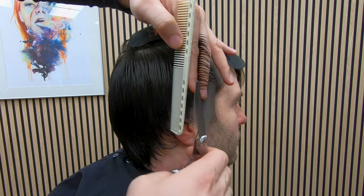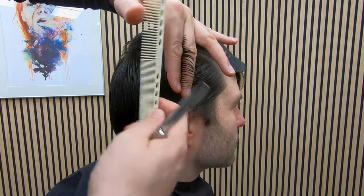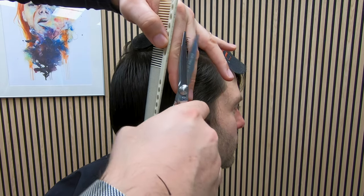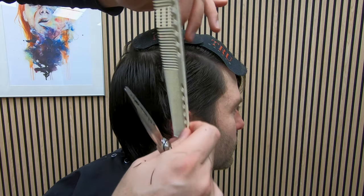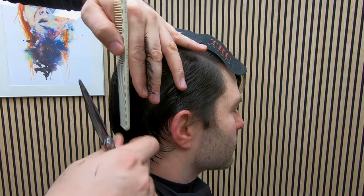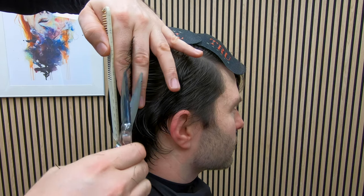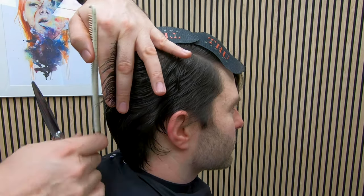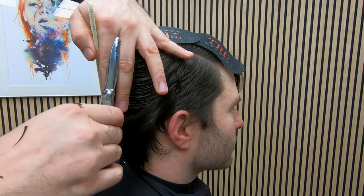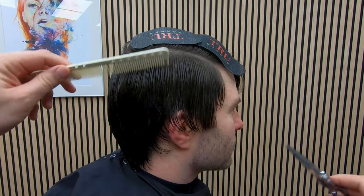This is a length removal method which I will refine when I reach the back using scissor over comb. For these sections, make sure that you pull them out at 90 degrees from the head — just pulling it straight out. You can either take a bit of the section you've just cut with your new section to use as a guideline, or you can estimate it, because we are refining. Many seasoned barbers don't use a guideline, and if you feel confident you're getting it right, work without it.